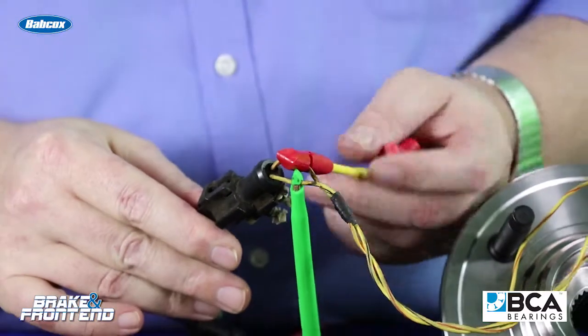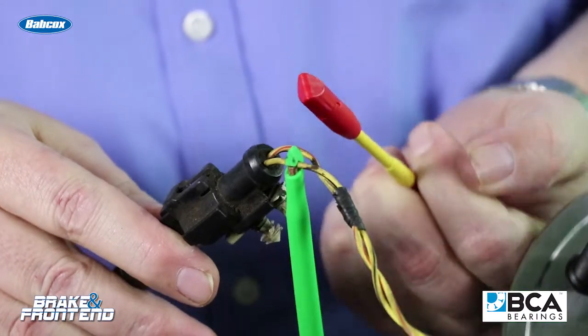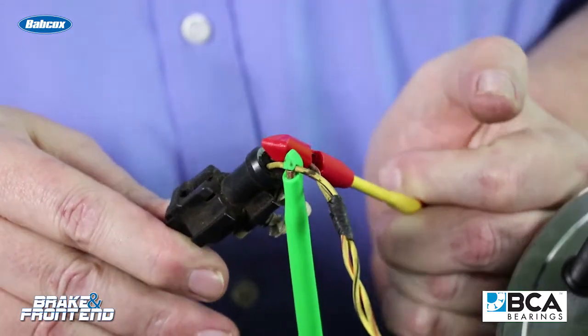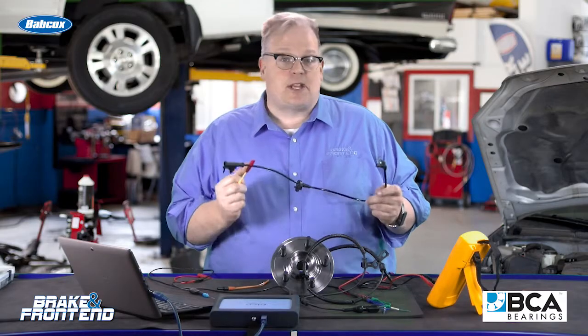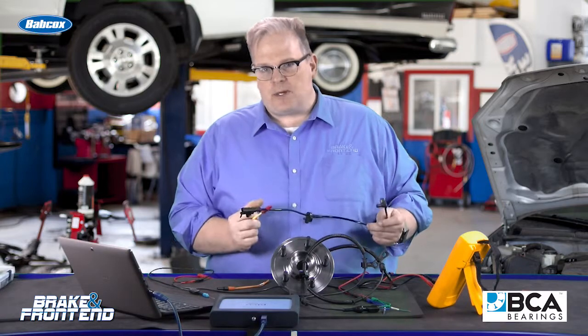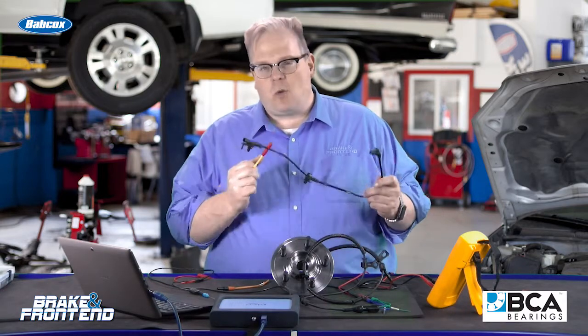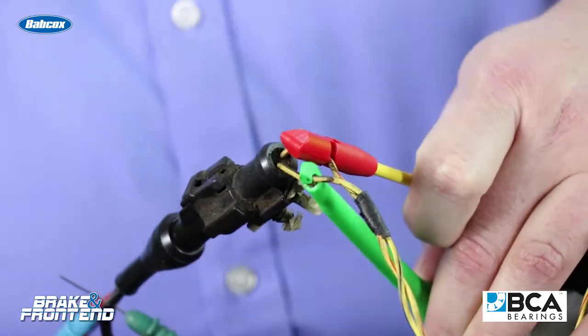You should never pierce the wiring harness insulation on the section that's in the wheel itself, because water can get into the harness. The part of the wiring harness on the vehicle — typically behind the wheel liner — you don't want to pierce that either, because water can get inside and cause corrosion. So, don't use a piercing probe.